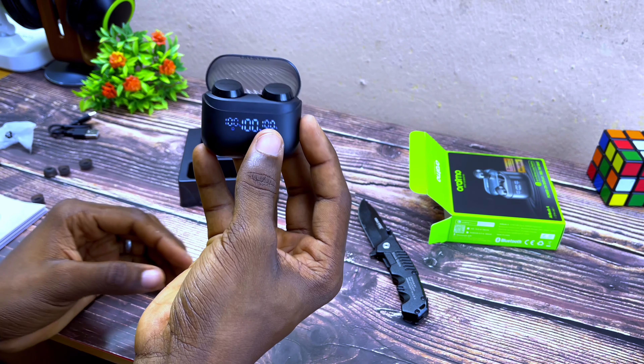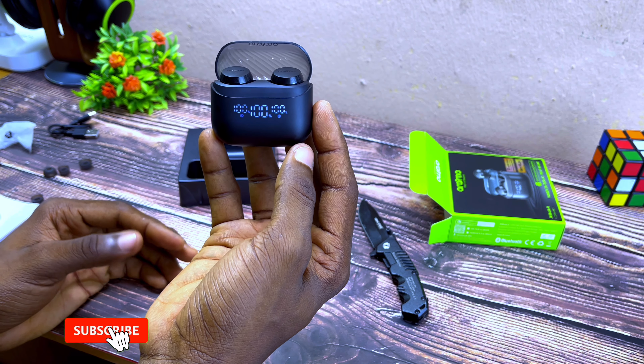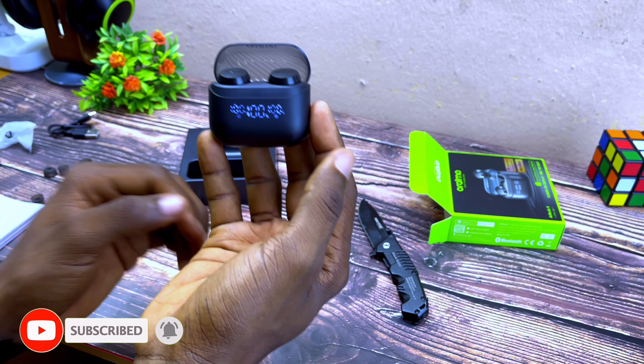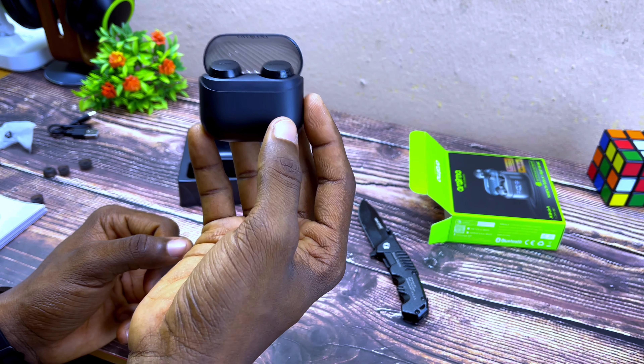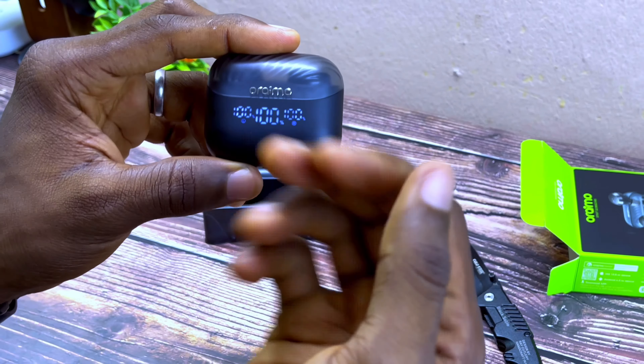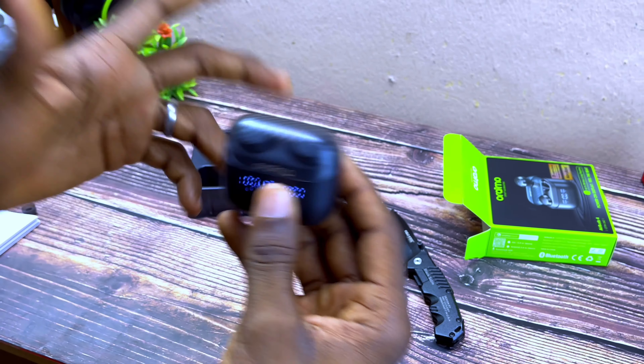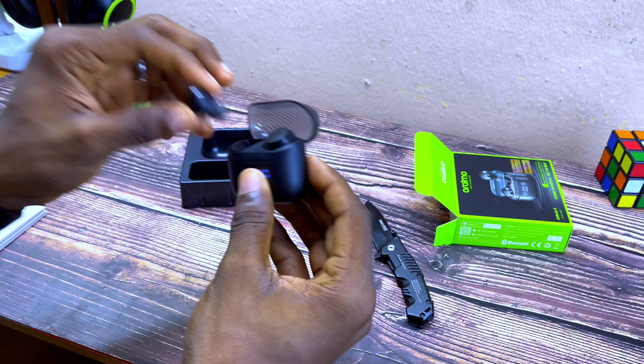It's already at 100% so I don't think I need to charge it up. I can do this straight out of the box — it has a full charge right out of the box. So let me just connect it and see how it sounds. Here is my first impression.